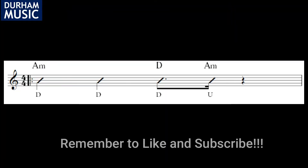Now you've got the chord shapes, let's have a look at the strum pattern. Here's our rhythm for the A minor and D major chords.